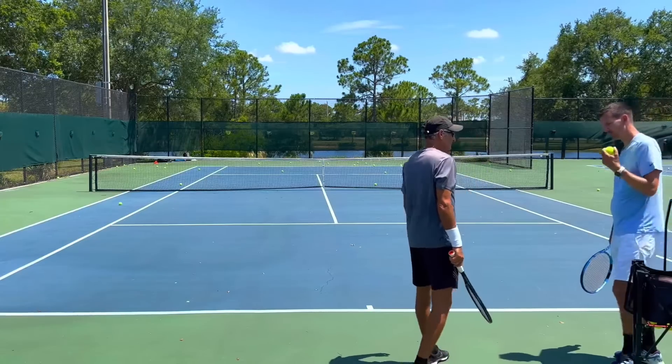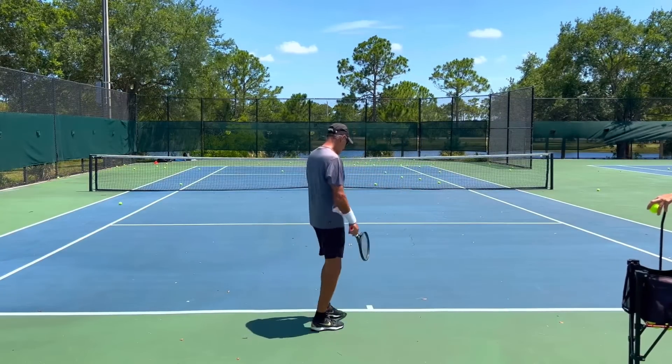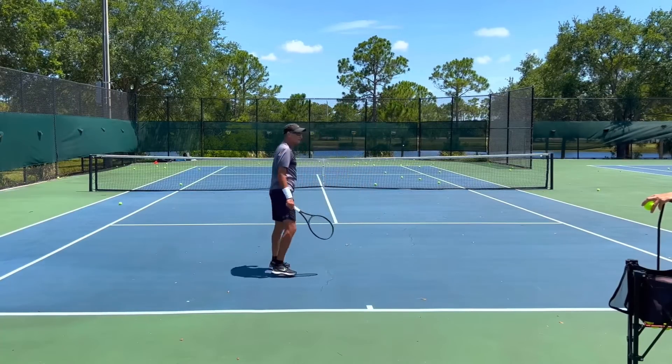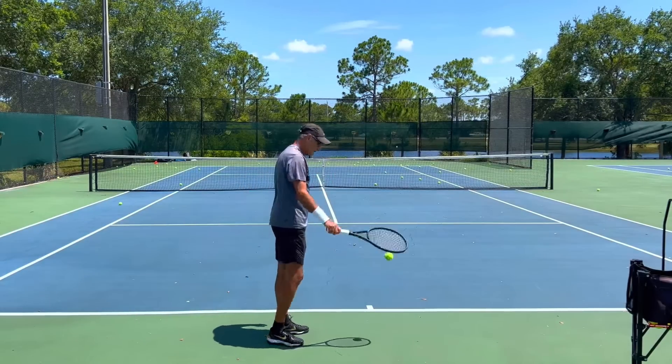That was very good. Show me a kick serve. You do a kick on the second, or slice? Sometimes I do it on the first — let me see your kicker. It's not bad at all — do it again. That was a little bit too far back, but you've got some good things going on in your kick serve.